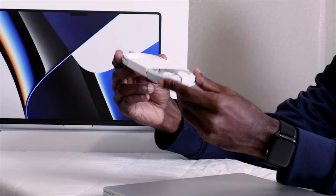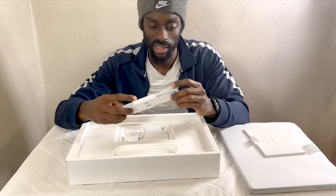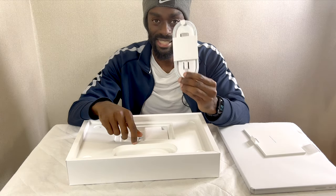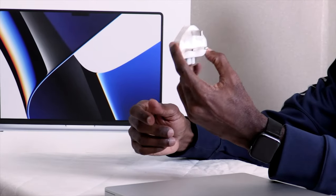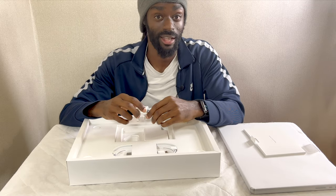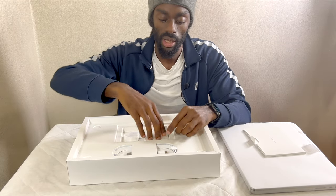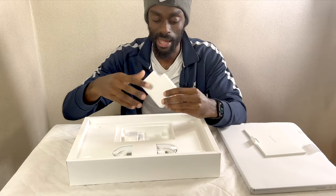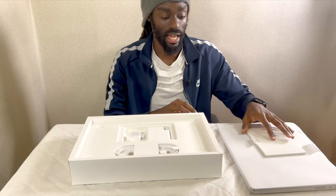We also have — and this is a feature I'm glad is back on the Macs — a MagSafe connector. This is USB-C to MagSafe which is very, very nice. And of course we have the usual power adapter. At least it comes with one — on the phones you don't get any of this stuff anymore. And of course you have the power brick which connects to this adapter in the box. We'll talk more later about the specification of the actual power brick itself.